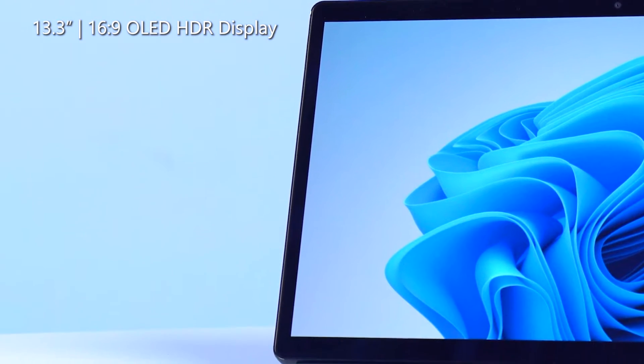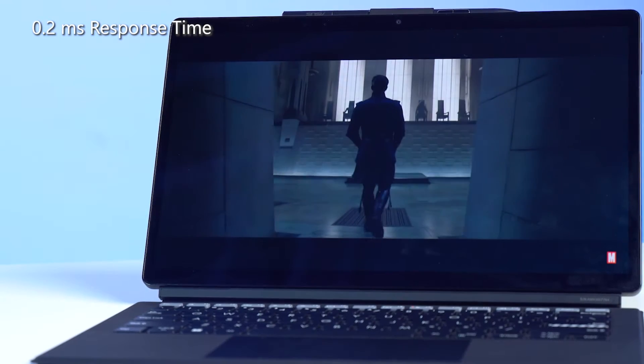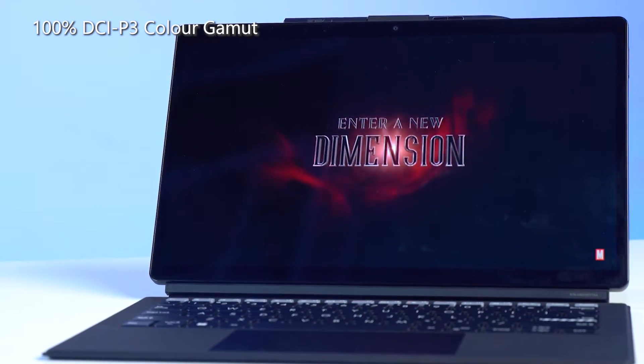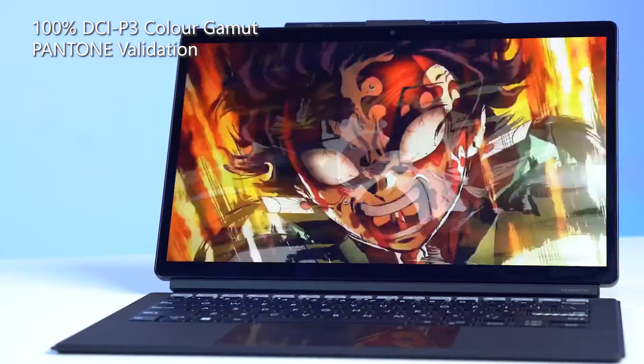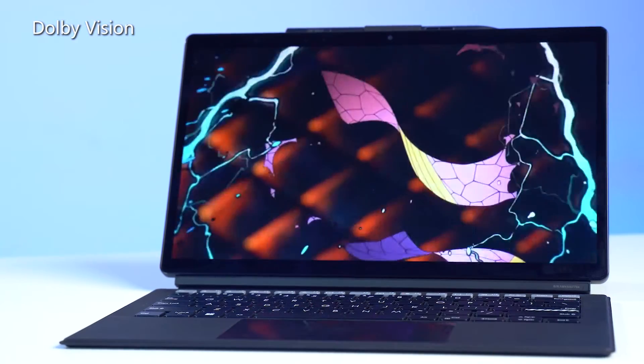And since it is a detachable laptop, I'm sure that many are skeptical about the display. Well, fret not — I'm here to ease your worries. The VivoBook Slate 13 OLED features a 13.3-inch 16:9 OLED HDR crease-free display, a 0.2-millisecond response time to ensure very little latency. It also offers a 100% DCI-P3 colour gamut with Pantone validation for full colour accuracy, and VESA Display HDR 500 True Black and Dolby Vision. With all that being said, I don't think you should question the display of this baby any further.